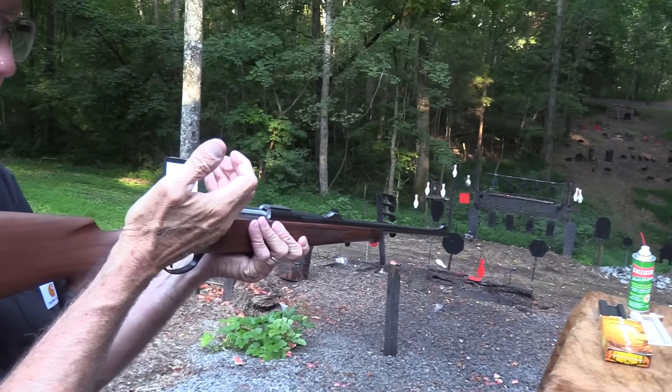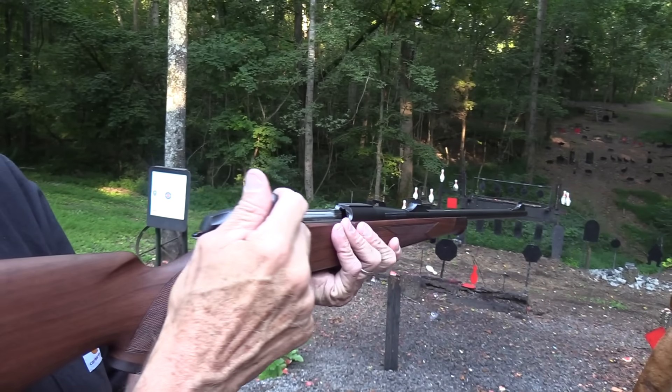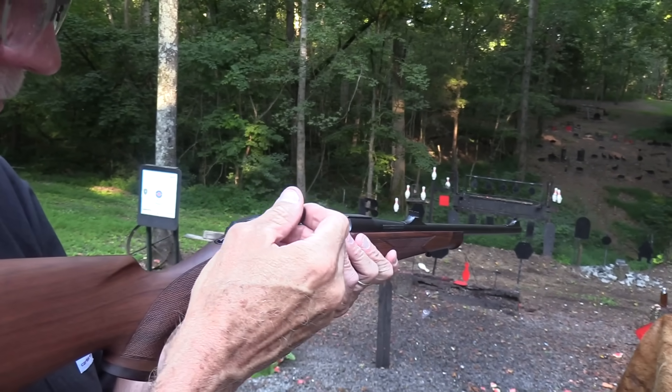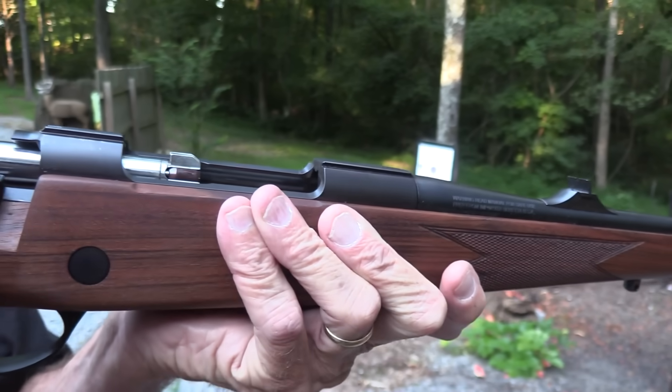As I pointed out in the Sako video, when you work the action on this thing it feels like a million bucks. Talk about precision — it's just amazing to feel this gun.